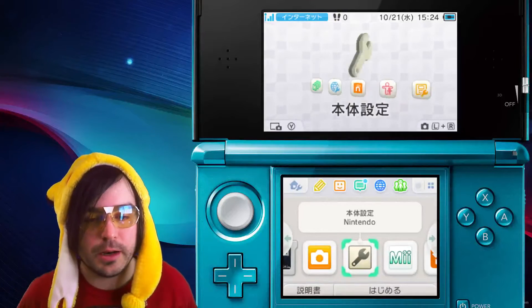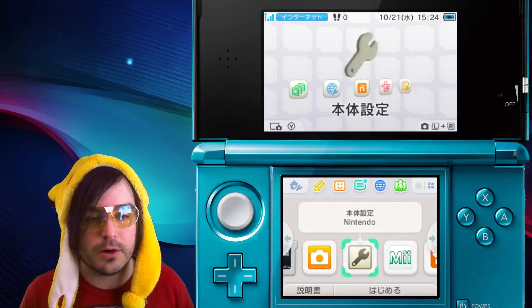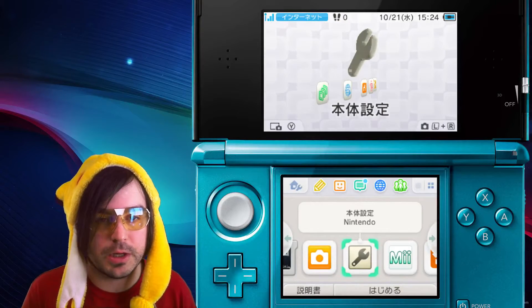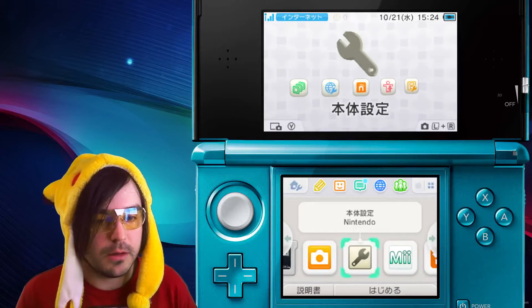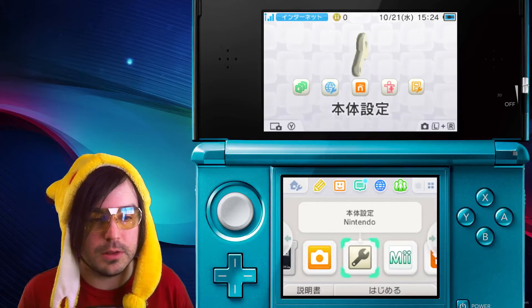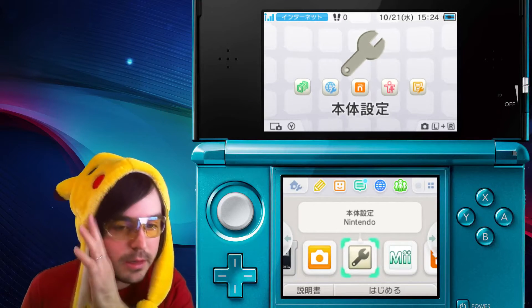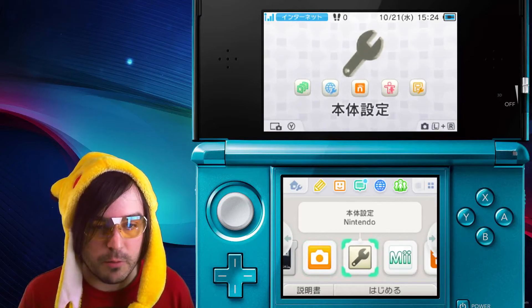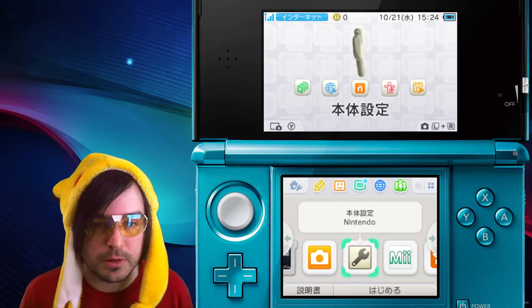What's up? Cake here again today with a super duper quick video on how to learn your firmware version and the browser version on a 2DS or original 3DS. There's a video for new 3DS if you need that — link in the description. I've been getting a lot of questions on how to find out their firmware version because of all the homebrew stuff that's out right now.